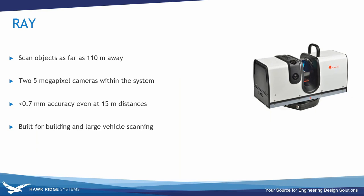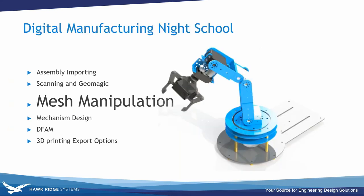Finally, the Artec Ray is a high-accuracy long-range laser 3D scanner ideal for precise capture of large objects — wind turbines, ship propellers, airplanes, buildings. It produces 3D scans of the highest quality with submillimeter distance precision and best-in-class angular accuracy. Key features include a range of up to 110 meters, two 5-megapixel cameras, and an accuracy of 0.7 millimeters at 15 meters distance.